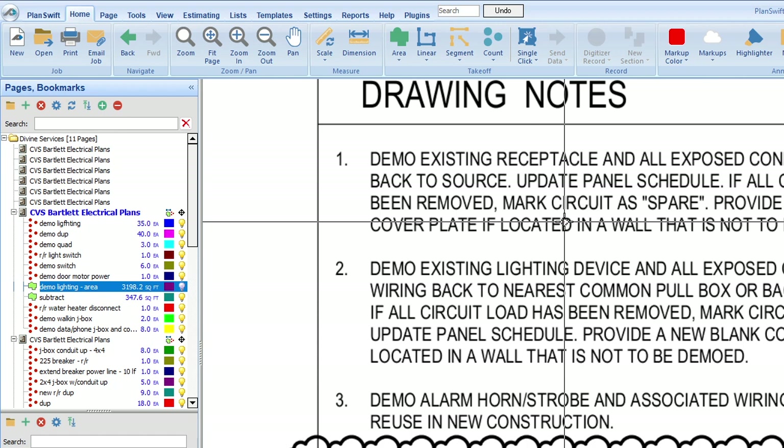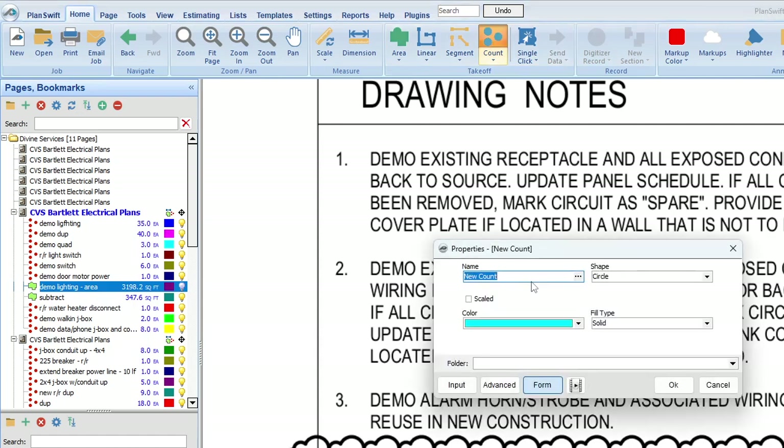All of these things they're asking us to do have a cost associated. Take your time, write out notes. For updating the panel schedule — my rule of thumb is that when we have a renovation, we do what's called balancing the panel. That includes replacing and reconfiguring breakers depending on panel size, and it also includes updating the panel schedule, so I don't need to count that separately.